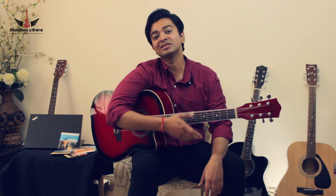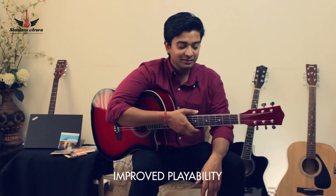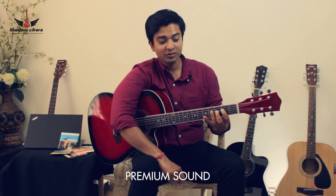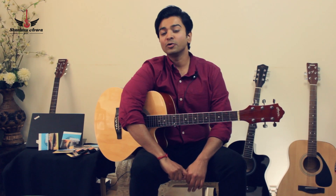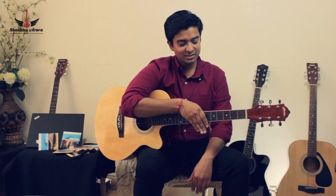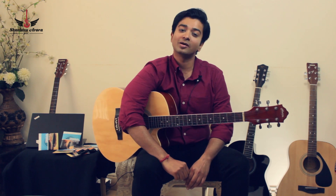Did you notice the massive amount of difference that these new set of strings have produced? This guitar actually sounds like a premium guitar, and not just that — the playability has become much better, which means it's much easier for me to play and the guitar sounds much more beautiful. Now I'm going to play another popular song on this guitar which has strings that have been used frequently for a few months.